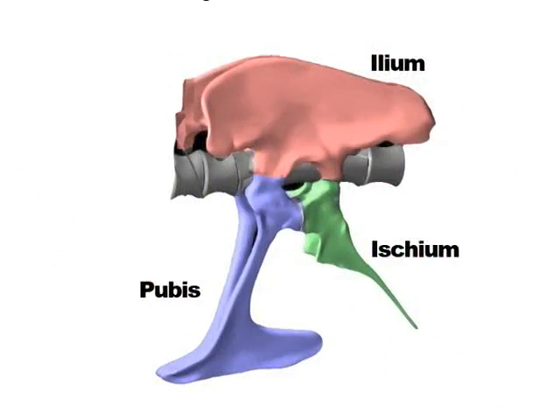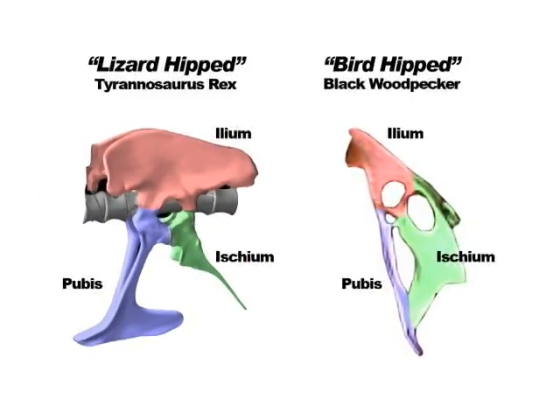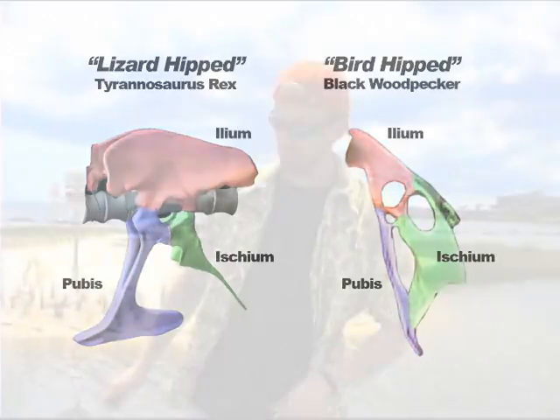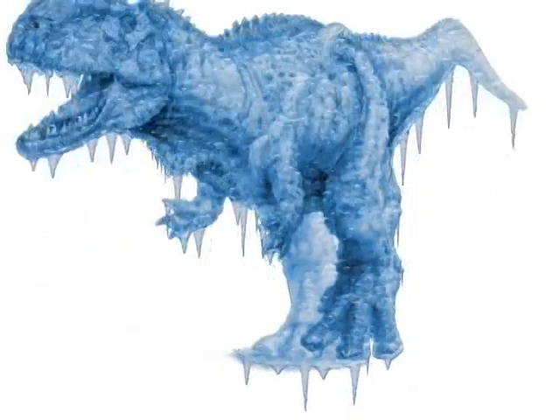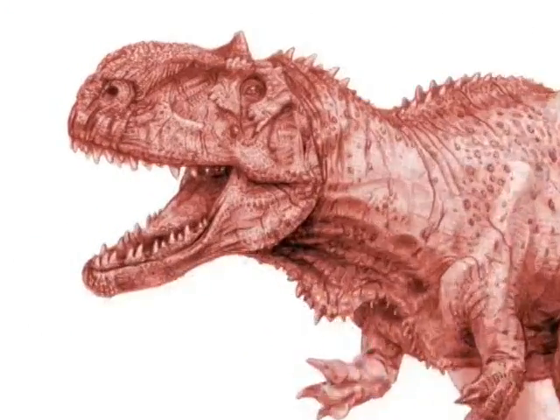Step one: you would have to change your dino-hip creature to a bird-hip one. Now a pair of pliers might come in handy here, and of course some duct tape. Step two: your cold-blooded dino needs to become a warm-blooded dino.